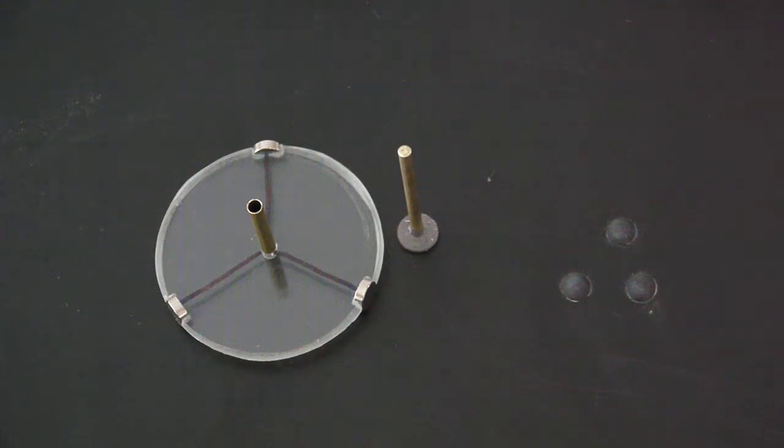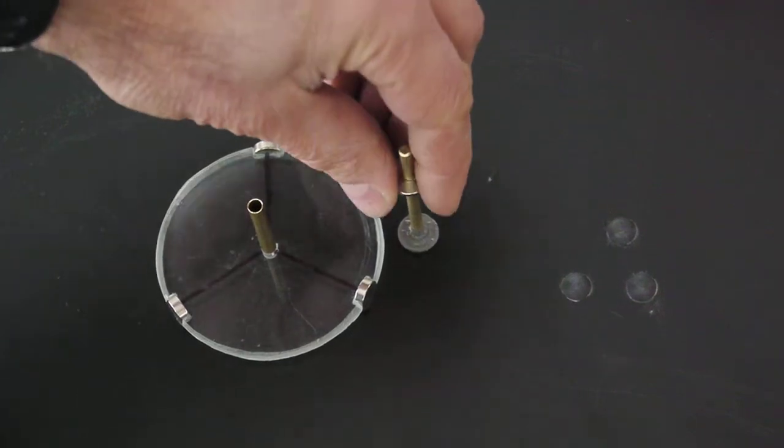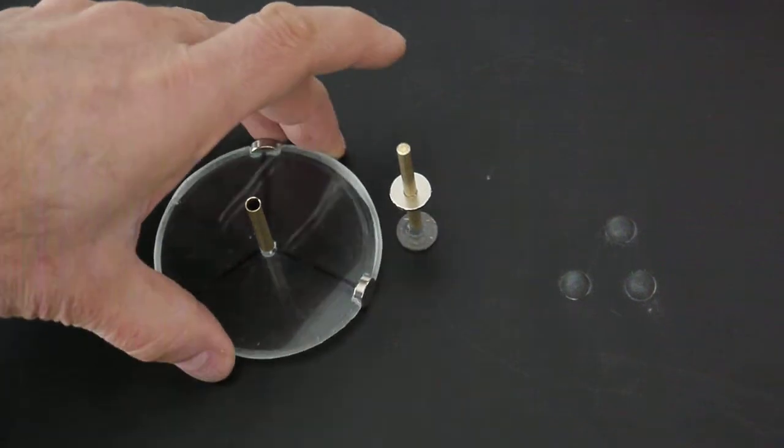The base consists of a magnet with a brass rod sticking up out of it. You put a second magnet on top of it with reverse polarity so it's repelled.